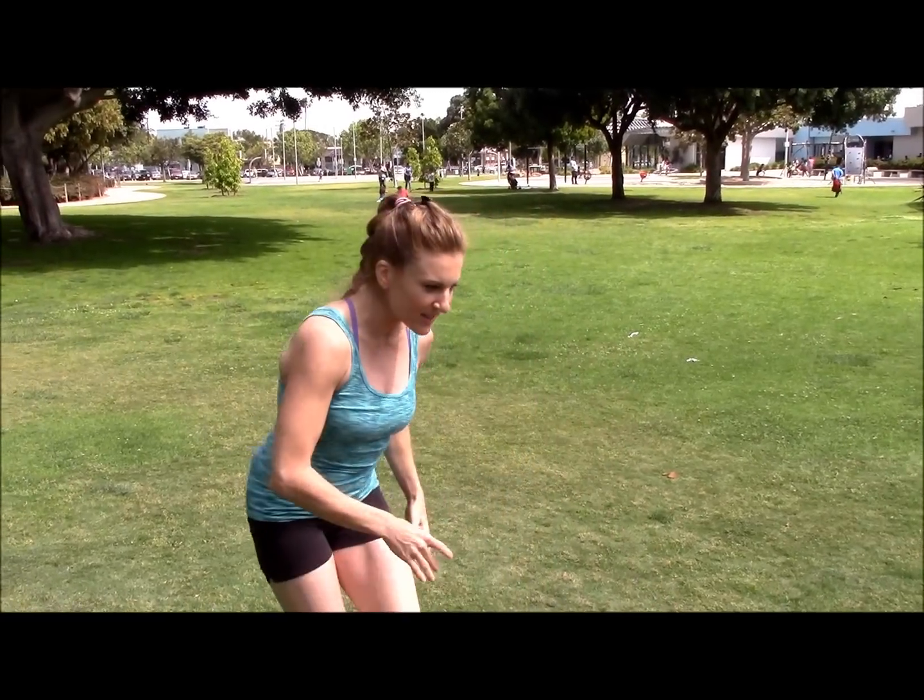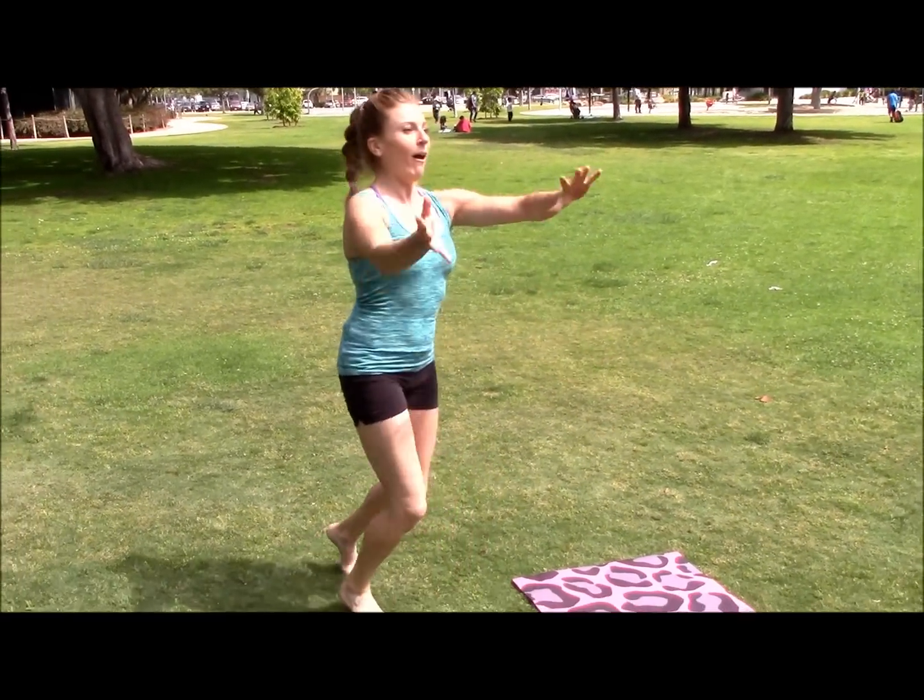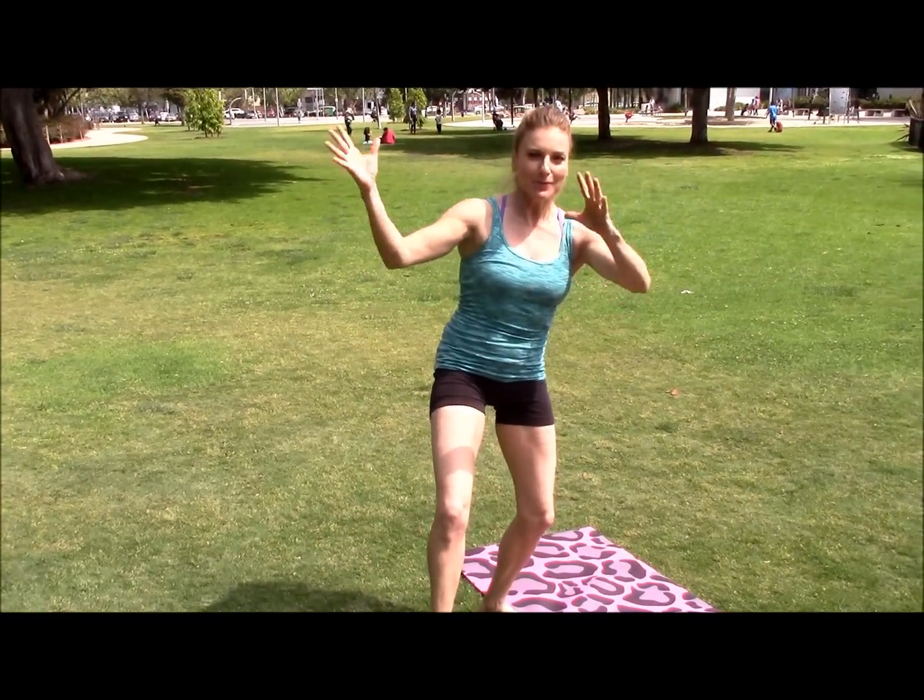Hello! How are you guys doing? I'm fantastic. Are you having trouble deciding which side to go on for your gymnastics? Your cartwheel, maybe your back bend kickover, your handstand, your leap? You're just like, I don't know which way to go. Well, let's do some tests to try and figure it out.